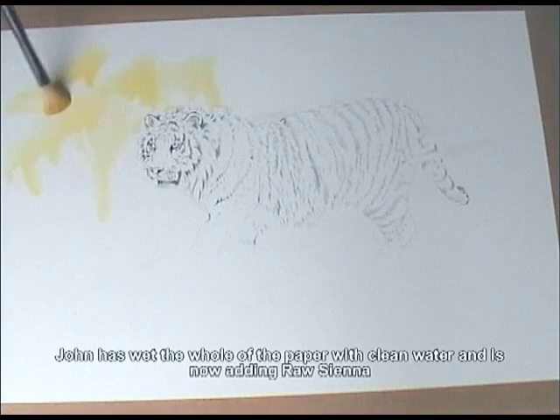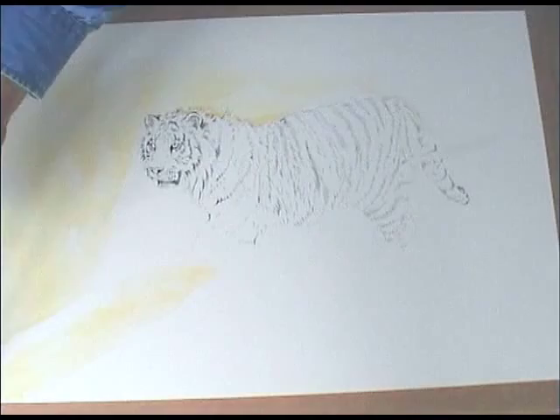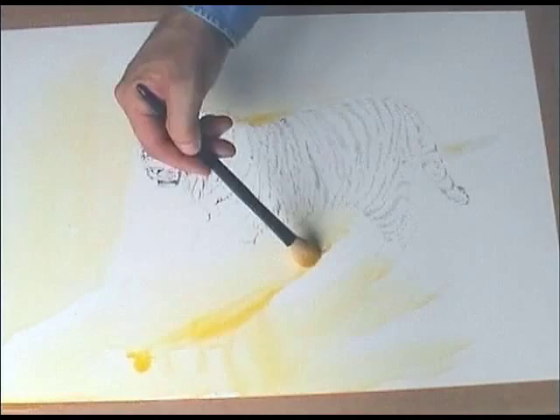What I'm doing first with Benita is I've just wet the whole of the paper and now I'm adding a bit of raw sienna into it. I'm using a go-tear brush as you can see. The reason Benita and I use go-tear brushes is because they hold a lot of water and are quite soft and don't mark the paper.